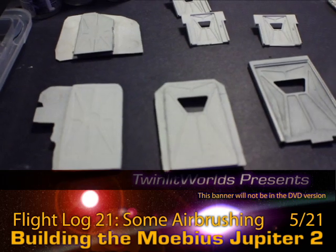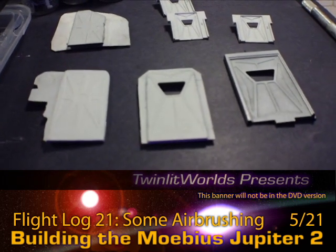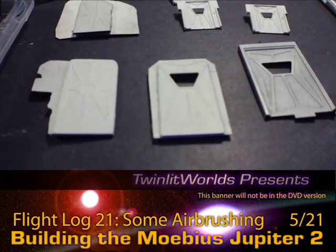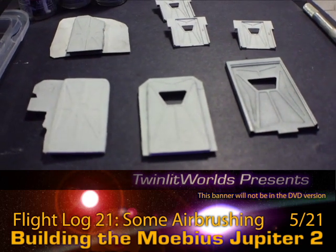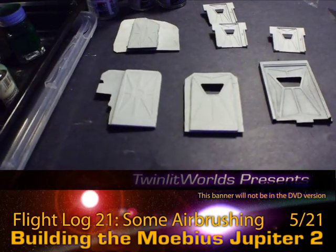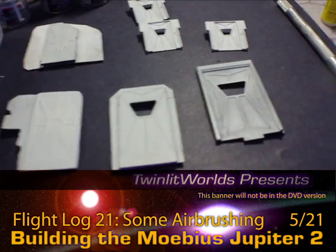Over here on the doors, these are ready for a first coat. These are two colors: N and O in this case, which is 1741 and 1733. The raised details are the lighter color. So I'm going to be putting the 1741 down, which is dark ghost gray, and then camo gray will be the raised details on all the door parts.